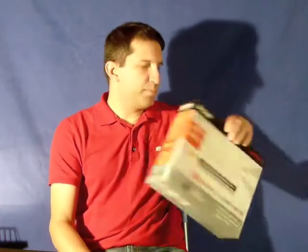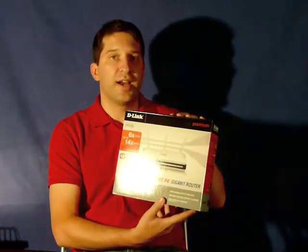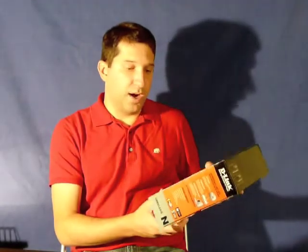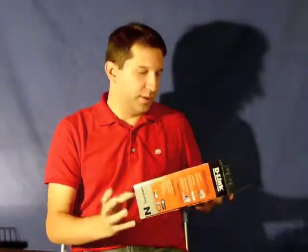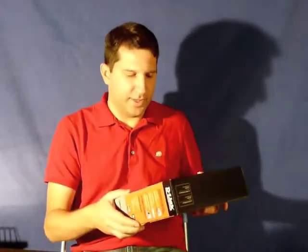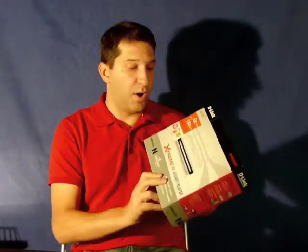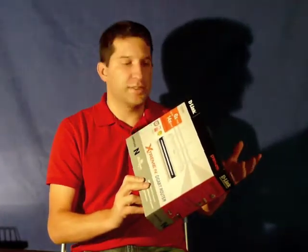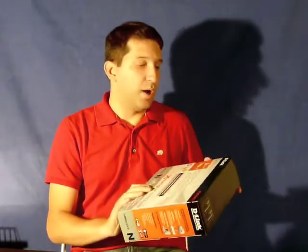What I ended up buying was a D-Link DIR655 router. It's got Wireless N — or Extreme N — which is extremely fast. It's got a gigabit router, so the hardwired ports are gigabit speed. And it also has the USB port that I wanted.